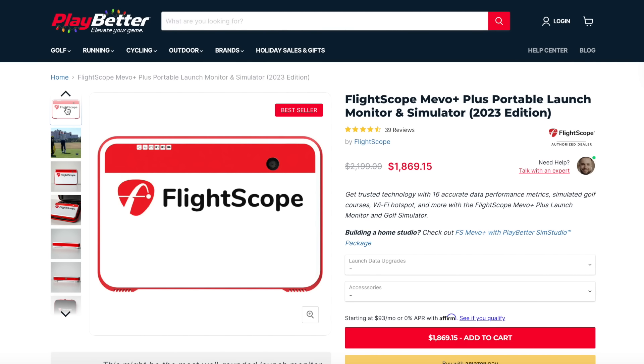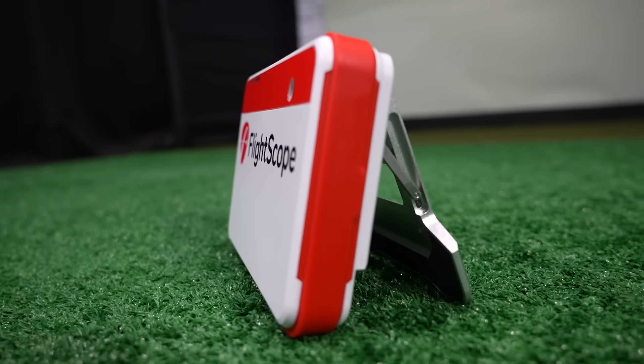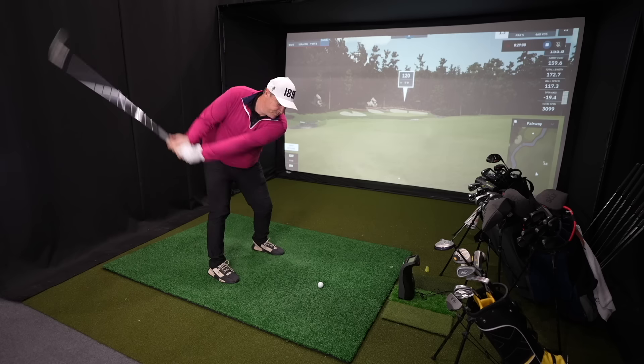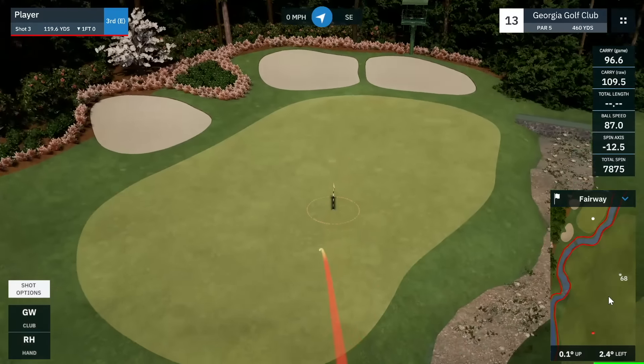The Mevo Plus is a fantastic, highly accurate, and very mobile device — nice and light, and you can take it to the range or use it indoors. It works well if you're going to have both right and left-handed golfers because it sits behind you, so you don't have to move the device around like you would with optical devices that generally sit to the side of the ball. With the Mevo Plus you've also got access to third-party golf simulator software — things like E6 or GS Pro — where you can play courses like Pebble Beach and Augusta.